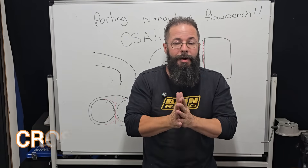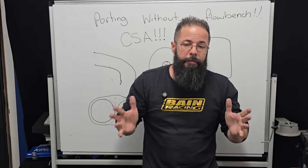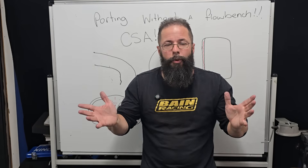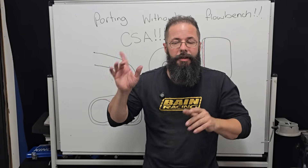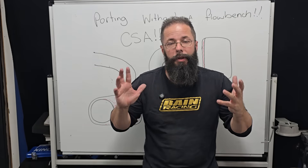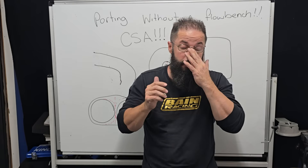CSA dictates everything. The short answer is you 100% can port without a flow bench. I do it most of the time now. I very rarely use a flow bench at all, because I rely on the math and I rely on the CSA. And I've taught a ton of guys how to port without a flow bench just using basic CSA principles.